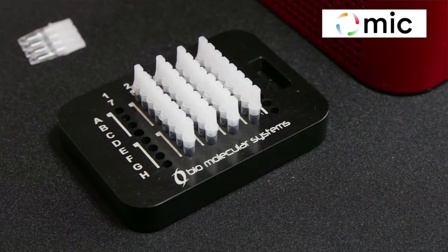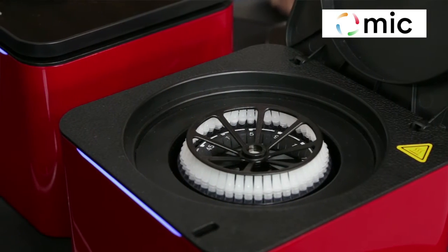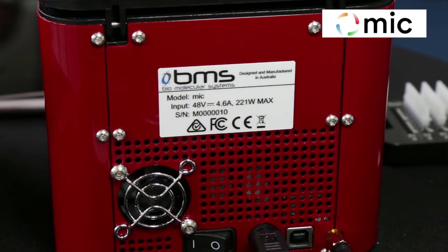The key features and benefits of the Myc are: it's based on the Rototune technology because it's round. When things are round, everything does the same thing. So when you heat and cool it, everything heats uniformly, both dynamically and statically. The machine never drifts, it's calibrated once at the factory, you never have to calibrate again.